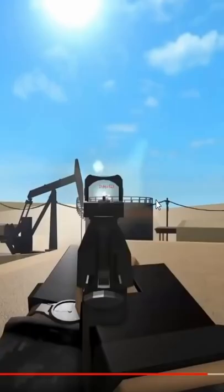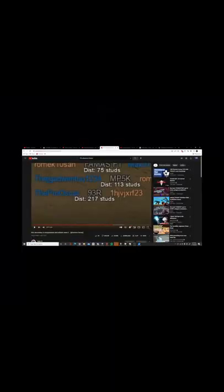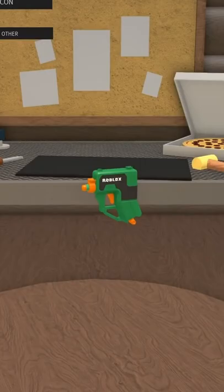This secondary is overpowered and nobody uses it. It's perfect. Let's go ahead and select the 9-3-R.